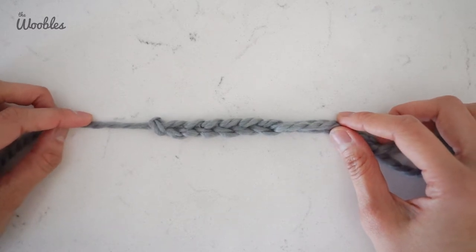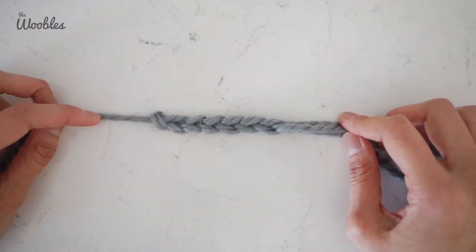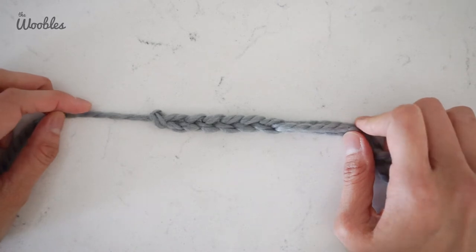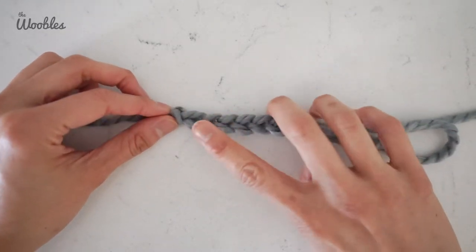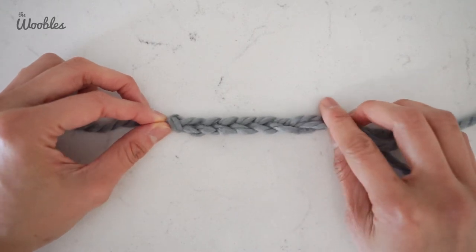In this video I'm going to teach you how to create a starting chain stitch. A starting foundation chain is actually what it's called, and as you guessed, it creates this nice row of stitches that looks like a chain.